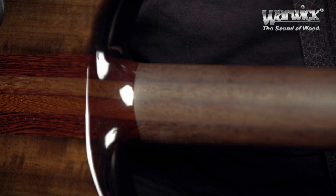The neck is neck-through, it's wenge. The lacquering stops here, giving me a satin finish on the back, which I really like.